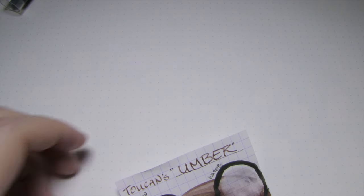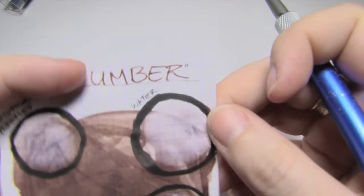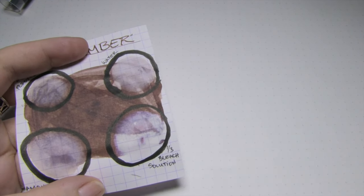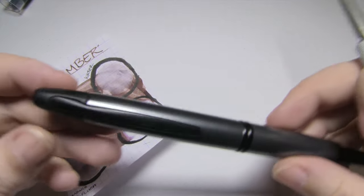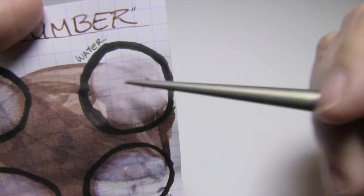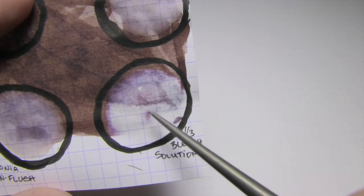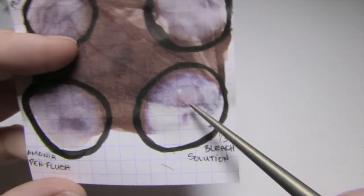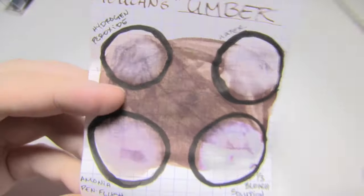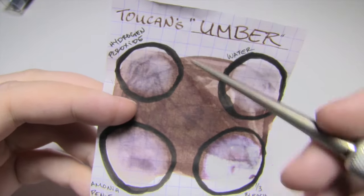I wanted to see what this ink could stand up against. The truth is it washes out great with water — I had no trouble, none at all. And if you're familiar with the Vanishing Point, it can be a little difficult to clean out because of the internal system — no problem. Here you can see a lot of the brown washed away, but the gray remained. The one-third bleach solution turned it a weird bluish-purple color — I can't explain that. Ammonia pen flush really got it moving. Hydrogen peroxide mostly moved the brown bits around.